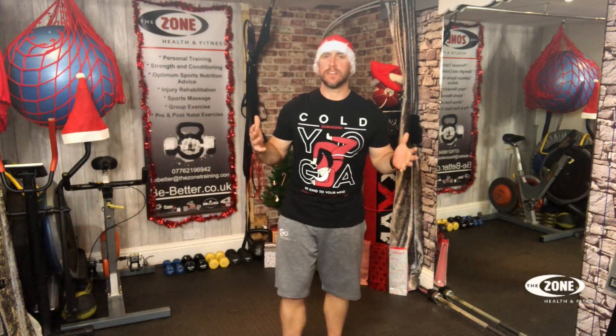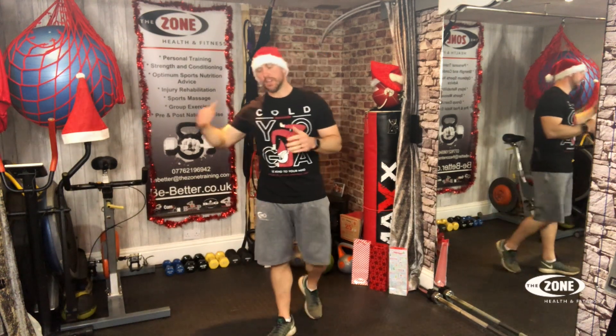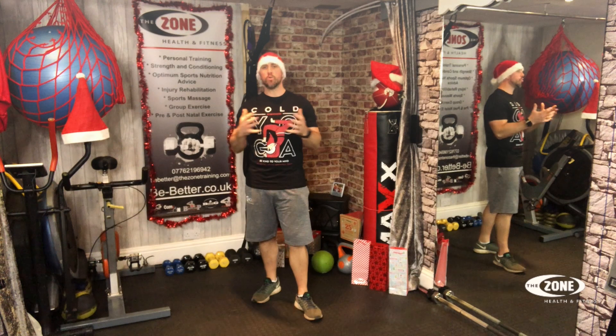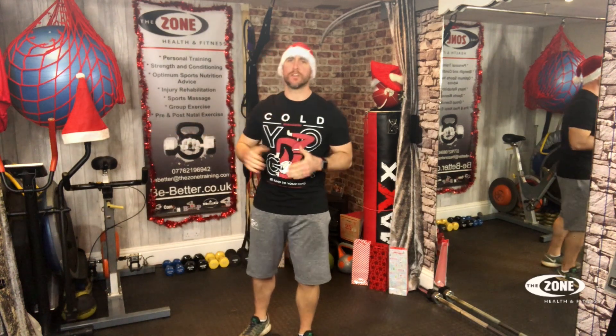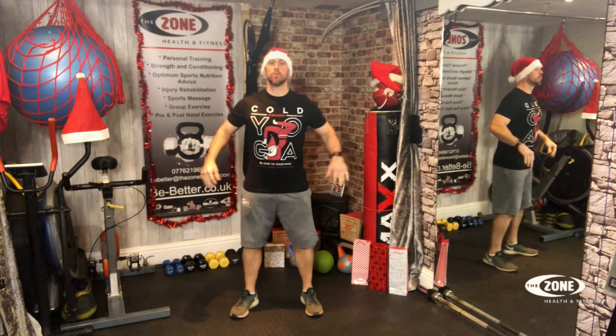I've got my Santa Yoga top on today, promoting yoga, promoting stretching and flexibility as we should all be doing all the time. So when we get started — squats, press ups and so on. Yes, there's still burpees in there. That hasn't changed. And we're going to go through the whole workout. A little bit of fun today because the real fun starts tomorrow on day 20. Okay guys, ready? And in three, two, one, let's go.